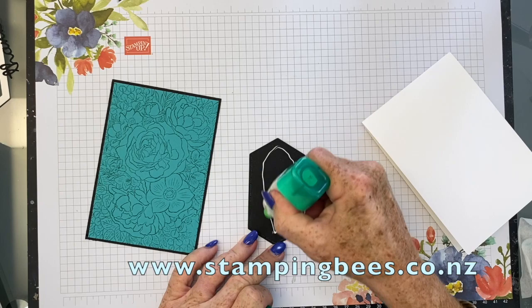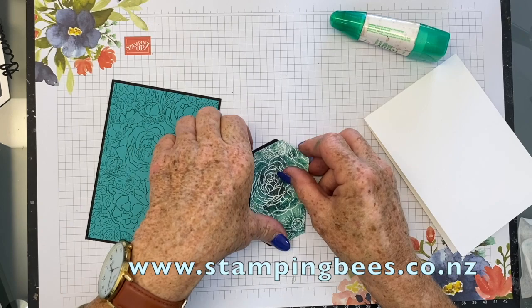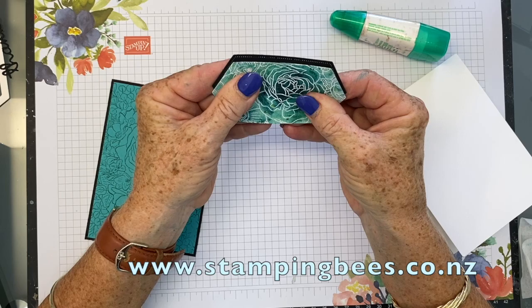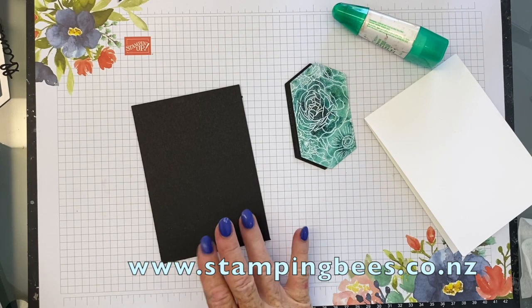I'm just going to put a bit of glue there and a bit of glue there, just on that corner there, because I'm only going to glue that part. So I'm just giving that a little bit of interest on the side. And I'm going to put some ribbon — I'm just going to put a bit of tape on the back.